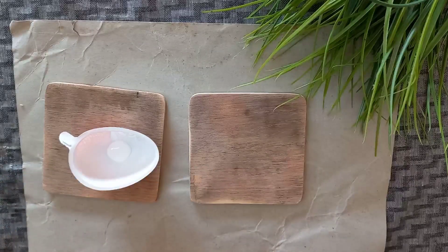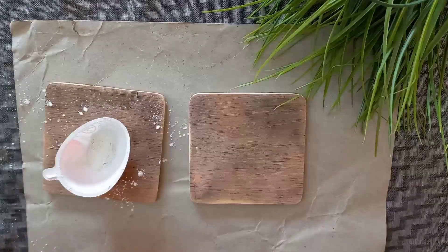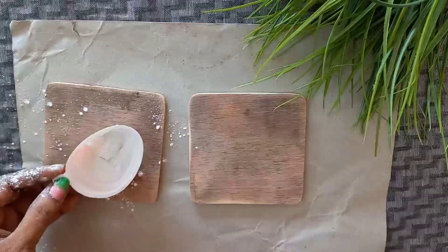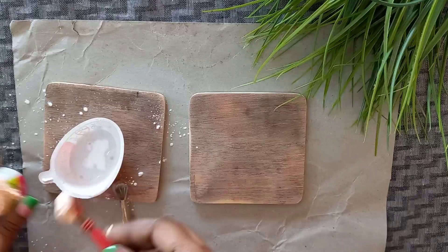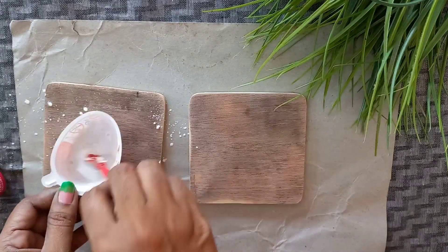I am going to store a Kinder Joy toy. I am going to use use-and-throw paint. I am going to use Gesso and apply it. I am going to mix white and acrylic color, and mix the skin color.